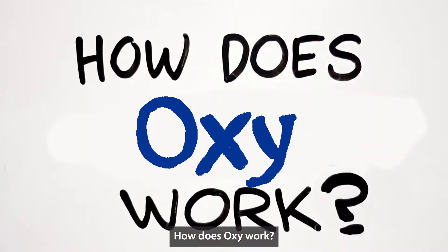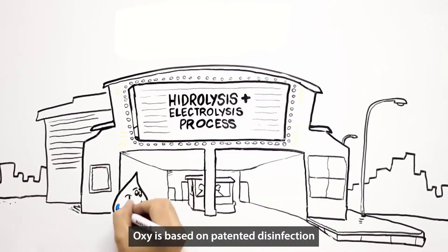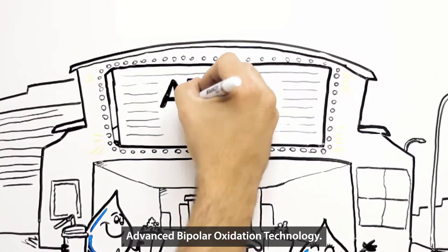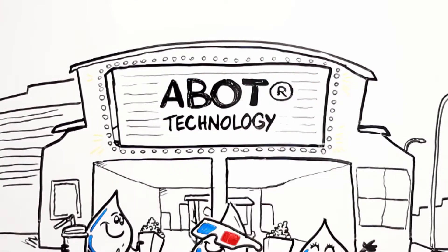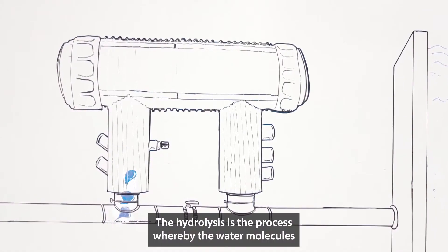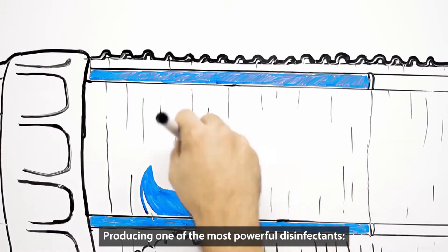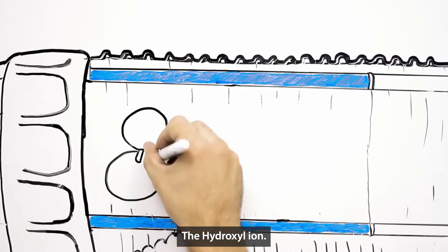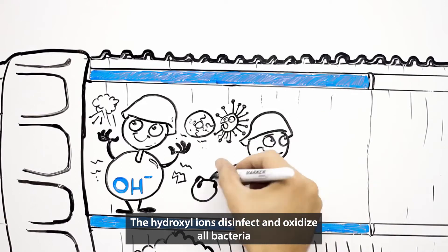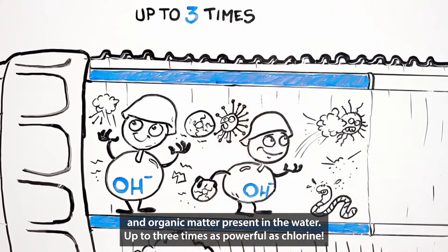How does Oxy work? Hydrolysis plus electrolysis process. Oxy is based on patented disinfection and oxidation technology known as ABBIT — advanced bipolar oxidation technology. The hydrolysis is the process whereby the water molecules separate by virtue of the electric current through it, producing one of the most powerful disinfectants, the hydroxyl ions. The hydroxyl ions disinfect and oxidize all bacteria and organic matter present in the water, up to three times as powerful as chlorine.